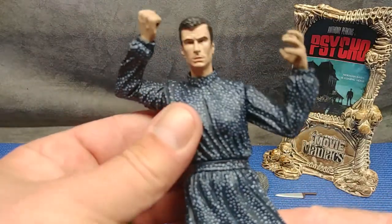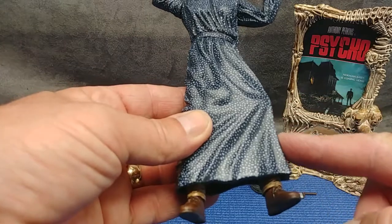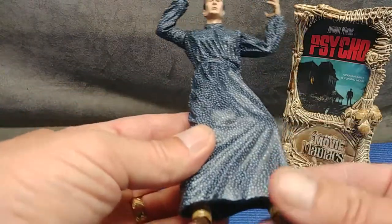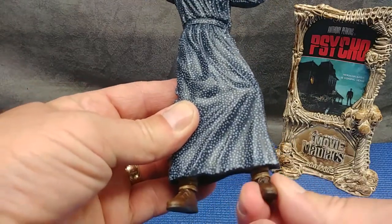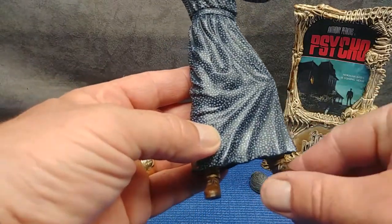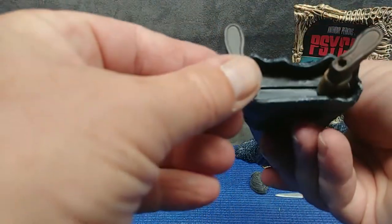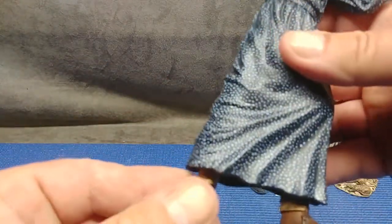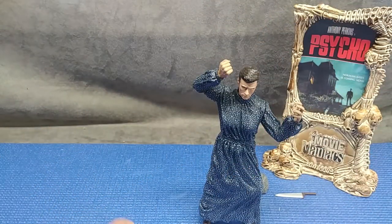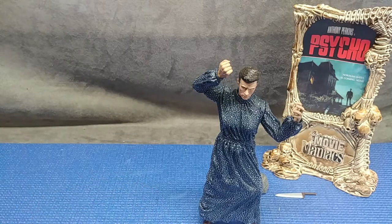You have a sculpt beneath the dress with a bent leg, so if the foot's out like that it looks fine, but if the foot is back it looks odd. So you're kind of stuck having his foot out. That lower section will swivel as well. He stands pretty good, even on the yoga mat, which I have trouble with things standing on. Even action figures with large feet like to fall over on this quarter-inch yoga mat — but he's standing pretty good.